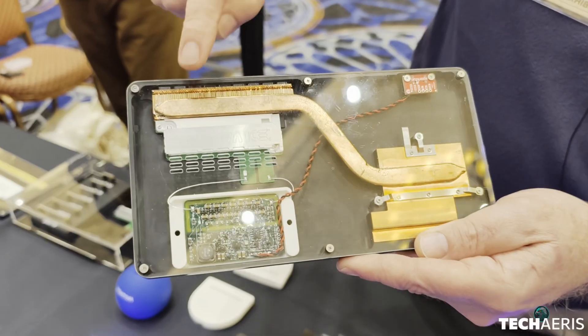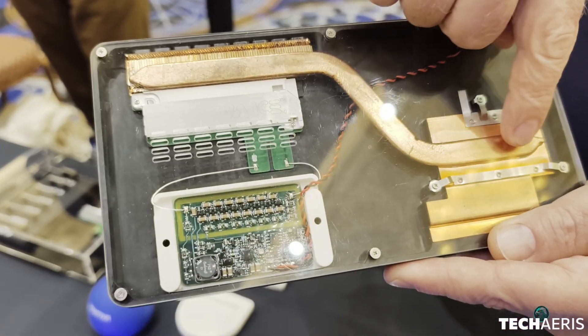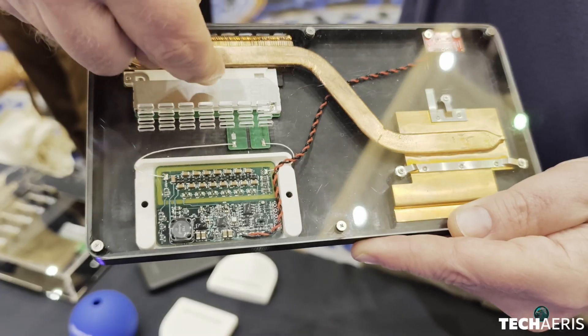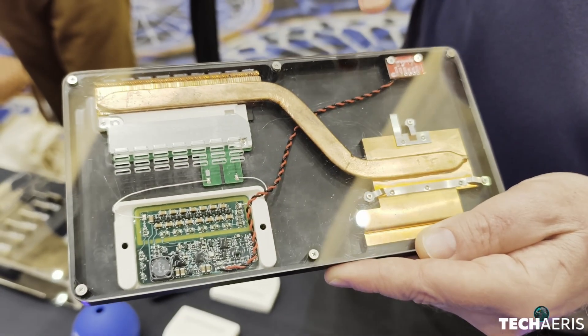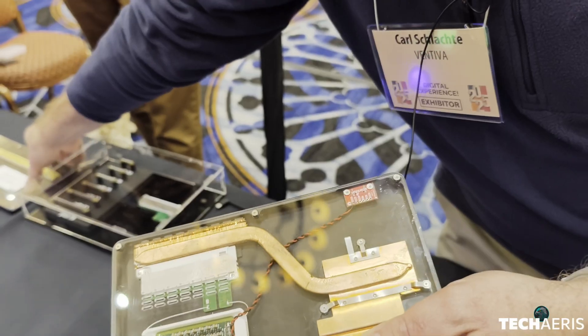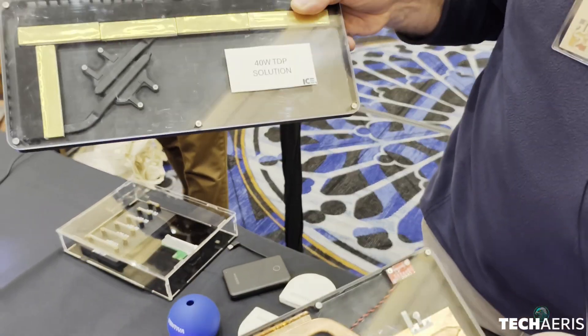This is an example laptop where you would have a heat pipe and a CPU. Here's the ICE here. We're drawing air in this way and pushing it out that way. With this, we can cool from anywhere from 15 watts all the way up to about 40 watts worth of cooling.